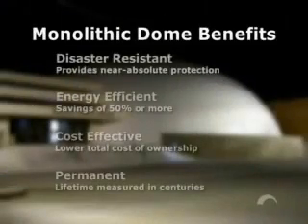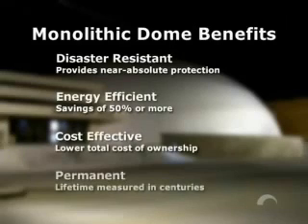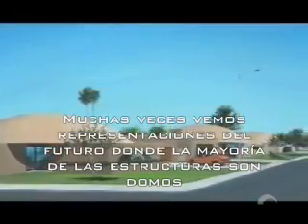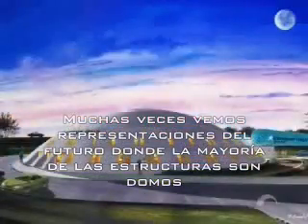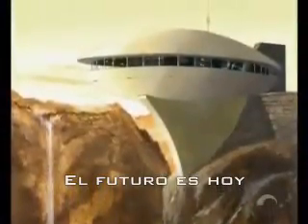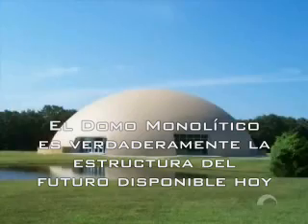The monolithic dome is disaster-resistant, energy-efficient, cost-effective, and permanent. We often see portrayals of the future where the architecture is primarily domes. The future is now. The monolithic dome is truly tomorrow's building available today.